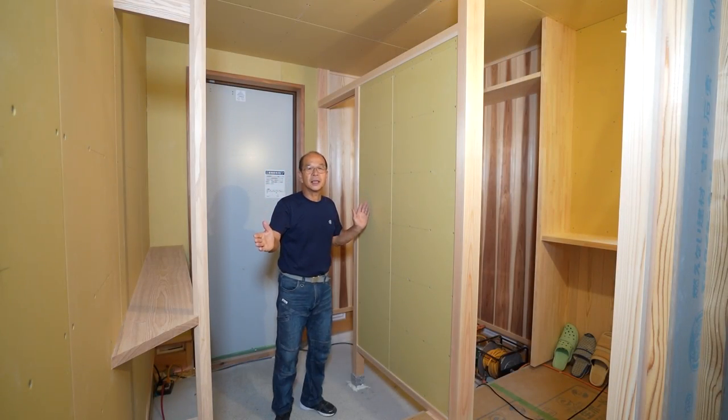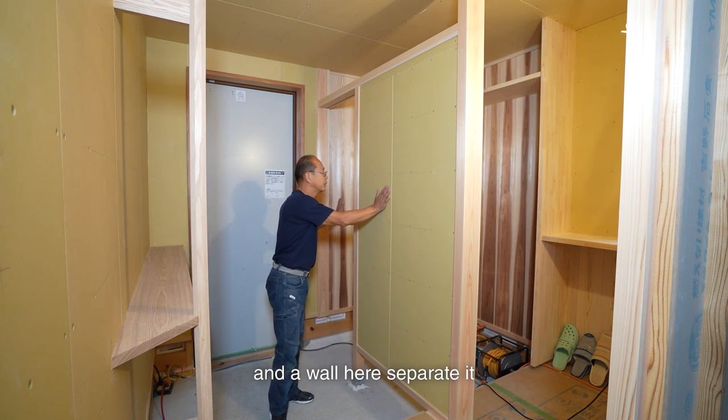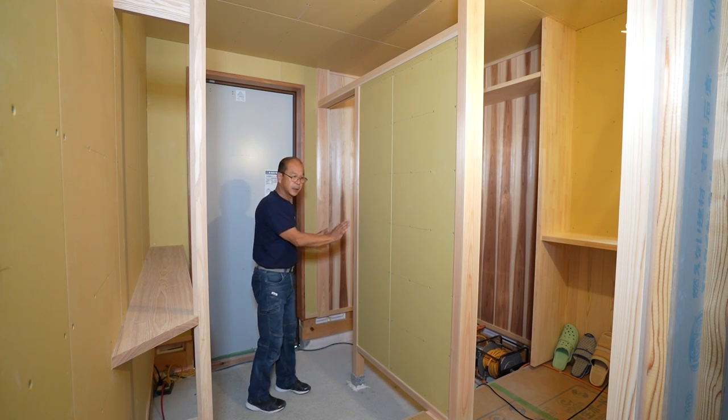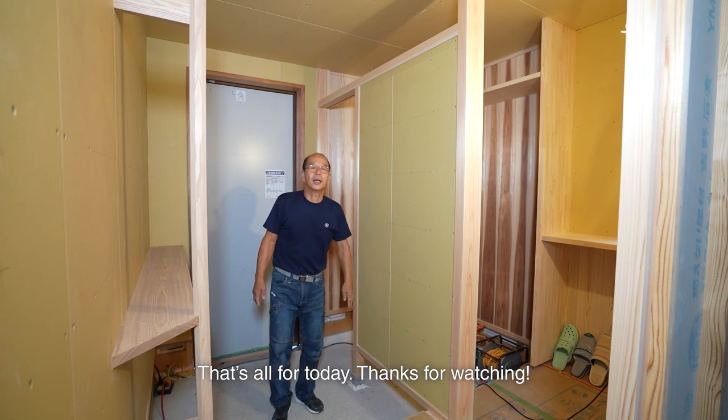Now the entrance is complete. The decorative shelf, handrail, and wall here are separated from the shoe storage. It took a lot of work, but it became a nice entrance. That's all for today. Thanks for watching.